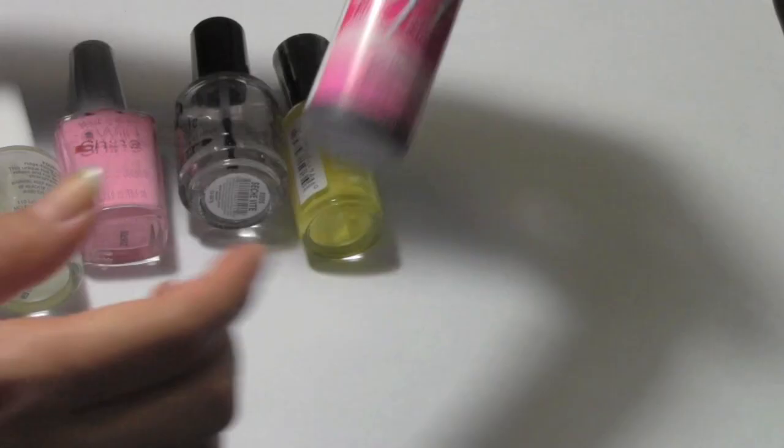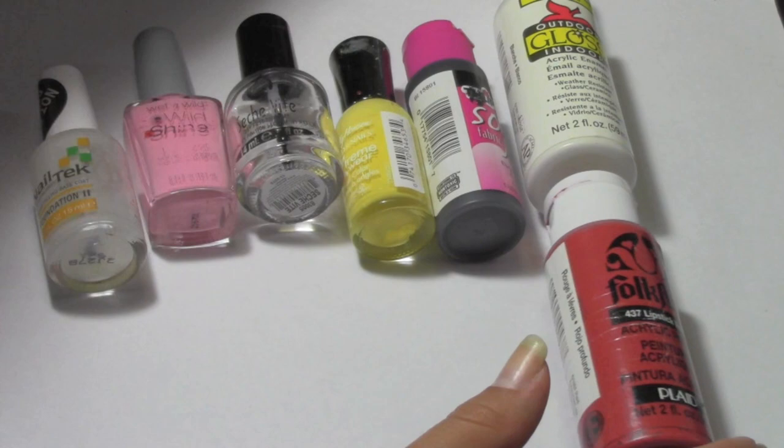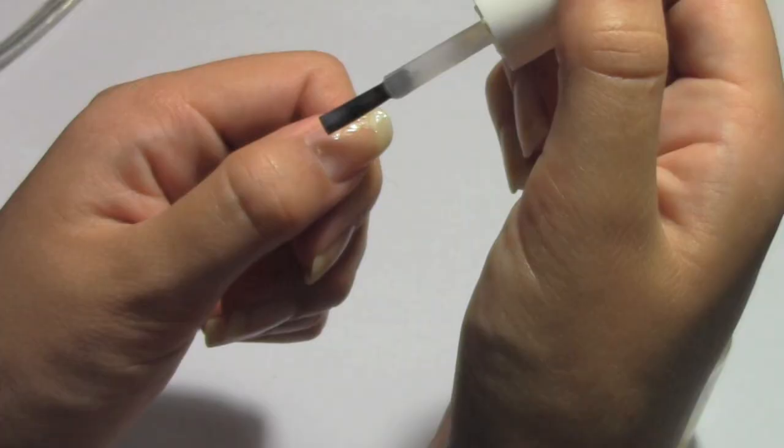You will need a base coat, a top coat, and the following colors. You will also need black and white acrylic paint, a skinny brush, and a dotting tool.